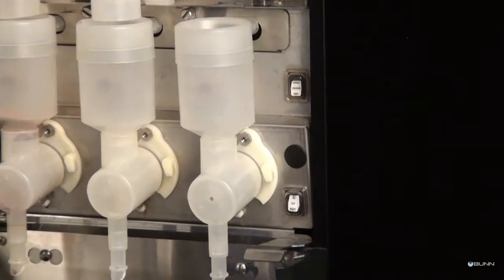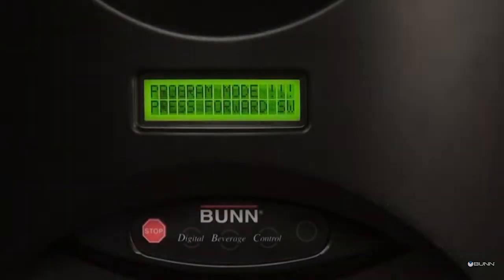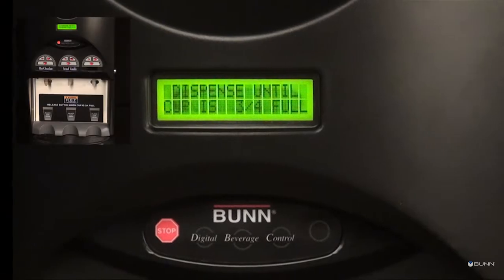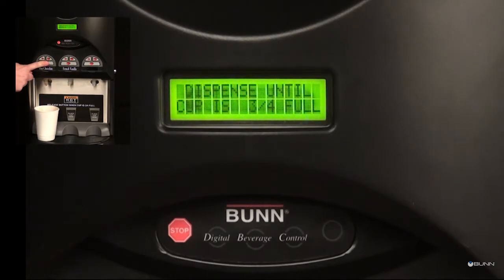The cup size can be programmed in portion control models by example. Place the normal program rinse switch in the program position. Press button A below the bun logo on the front of the door until the set cup size menu is reached. Press button D to select programming by example. Place the proper cup under the dispense tip for the station you desire to set.